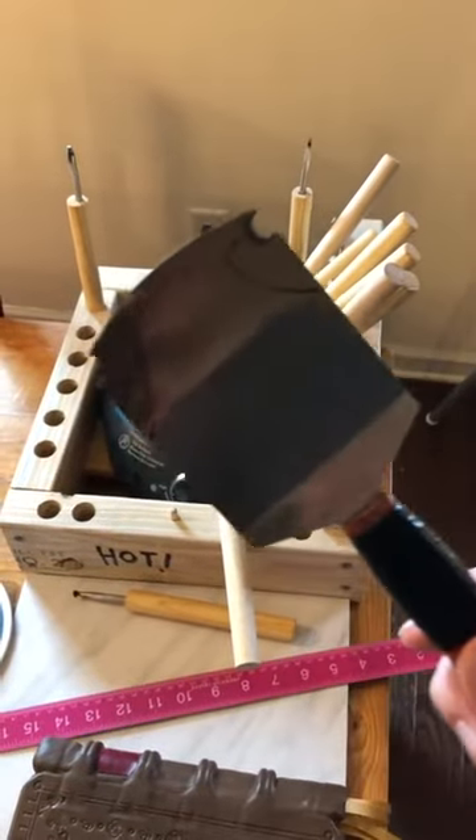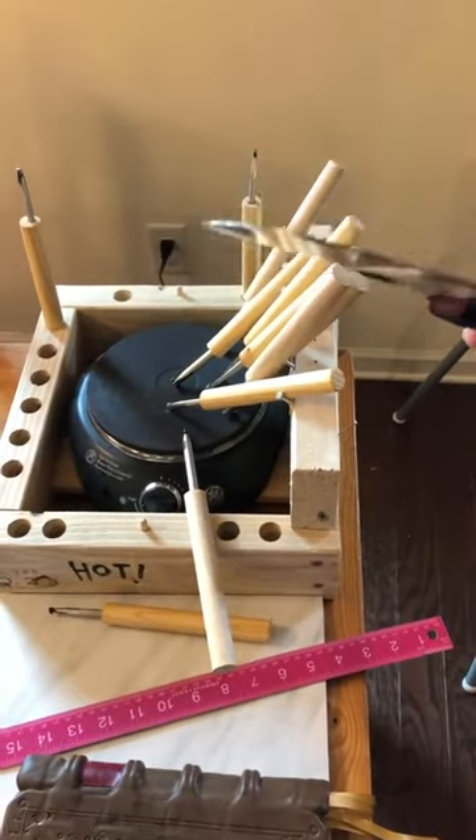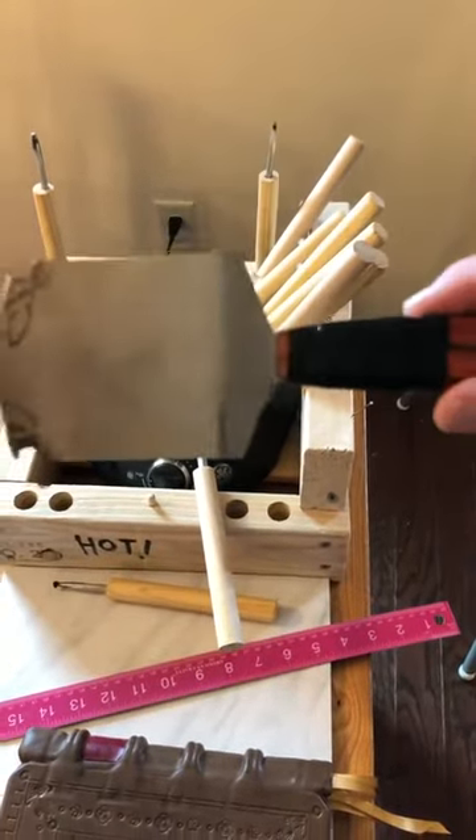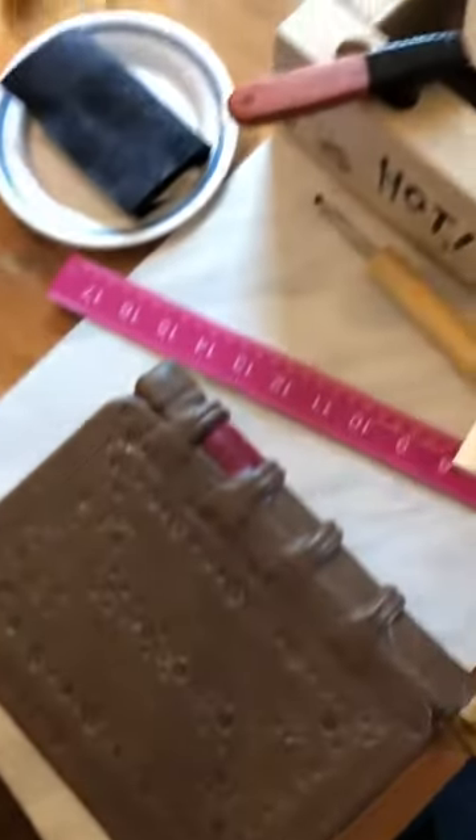I ground it flat, filed a rounded edge, and sanded it with some emery cloth. And boom — there's a one-dollar pallet that has worked excellently for lines.